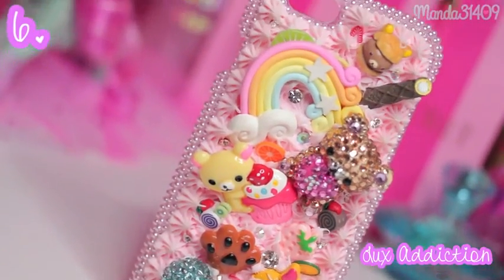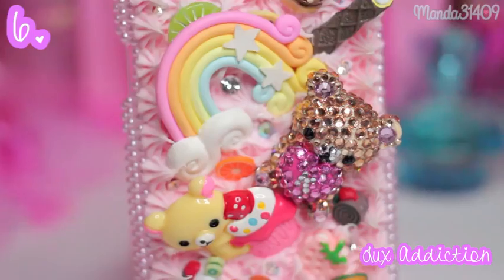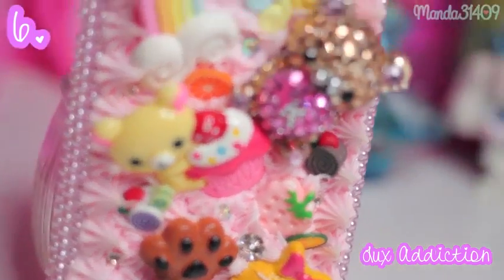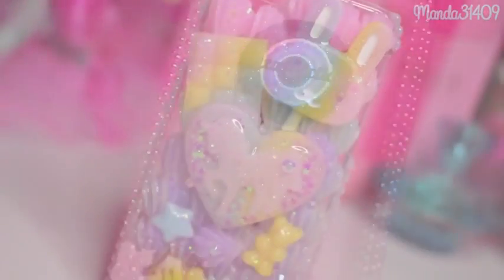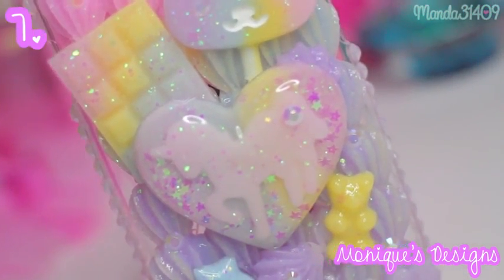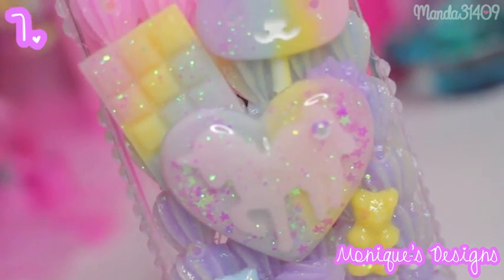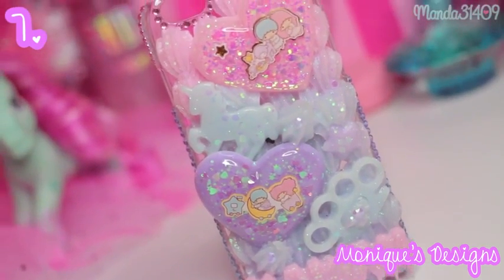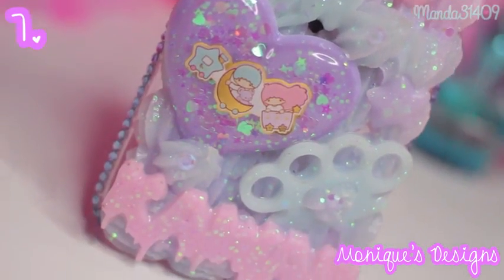Then we have this one from Lux Addiction — you guys might remember me doing the review video on this case. It's like a sweets and Rilakkuma/Korilakkuma theme, very cute. I love the pink whip and the rhinestones along the sides. Then we have these from Monique's Designs — I just recently did a review video on this case as well. Just a lot of pastel cute deco den whip. And here's the other one also from Monique's Designs — it is a Little Twin Stars theme, and I use this case so much. It's so pastel and just exactly kawaii.